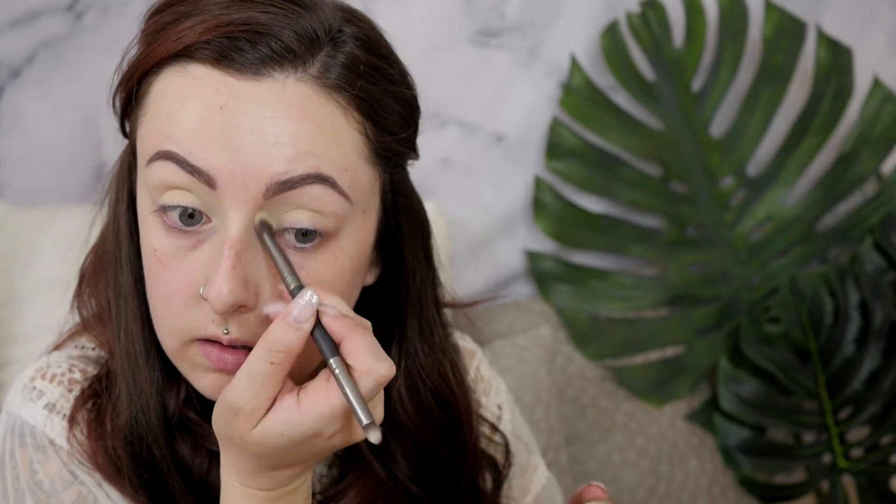I've already done my brows off camera and then the first thing I'm going to do is my eyes. To prime my eyes I'm going to use my Soft Ochre Paint Pot. MAC paint pots are my favorite for priming just because I feel like they really grab onto the shadow and they don't get oily on anyone's eyelids. They are just one of my very favorite eyeshadow primers.